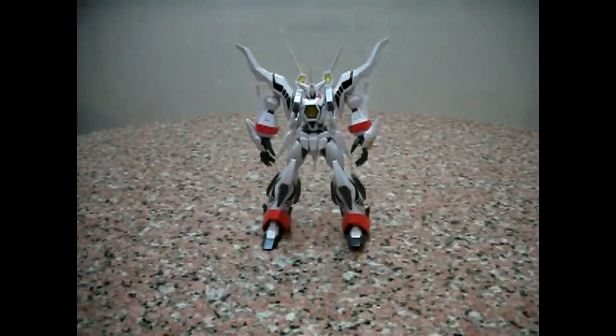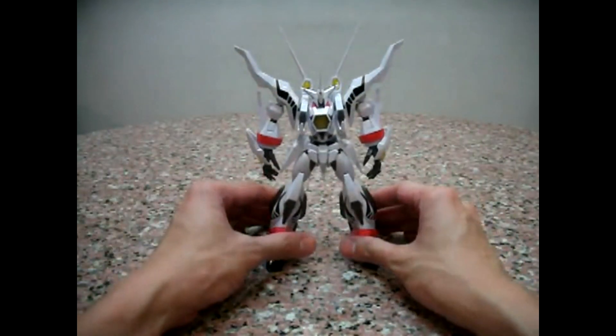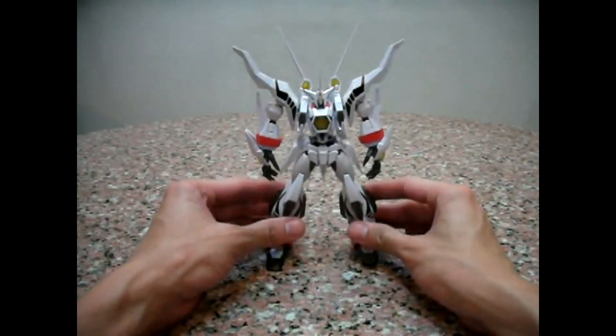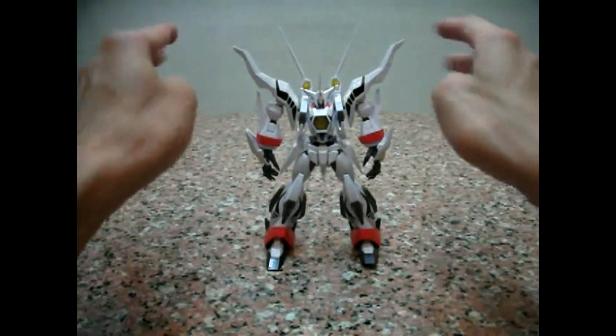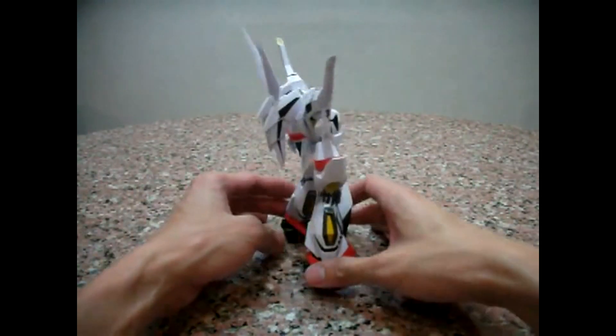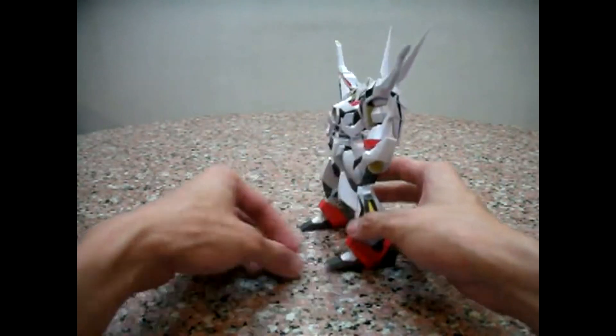My first impression of Zeorymer is that he seems to be quite big for an SRC robot. I think maybe it's because of the width of the wingspan and everything — that's why he gives the impression that he's big. But he is indeed big.